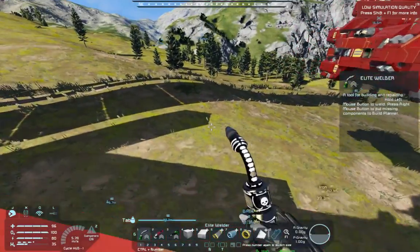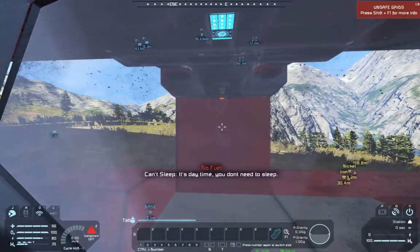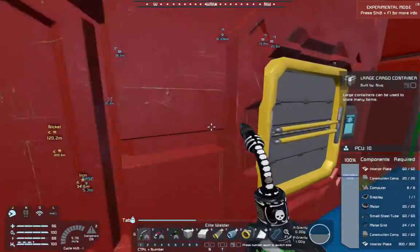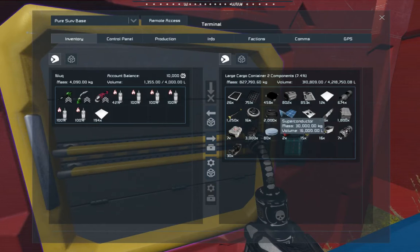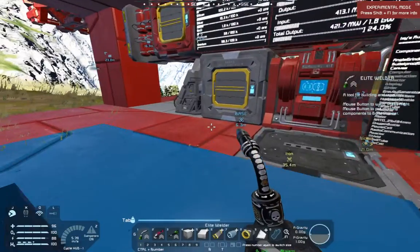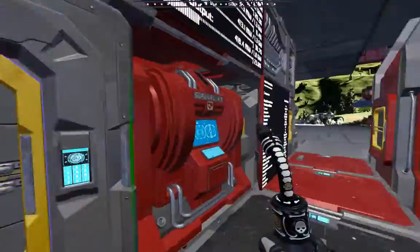I don't want to make you suffer through atmospheric transitions because they just take forever. So we're going to take some steel plate with us - that way if we get a little damage on either ship we have something to start repairs with and don't have to start from scratch. We'll grab our oxygen bottles too.